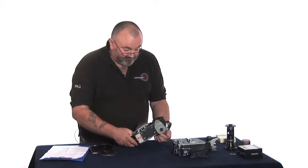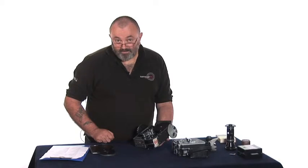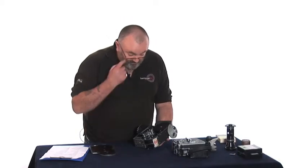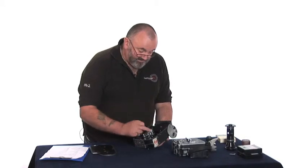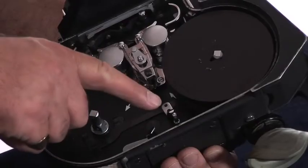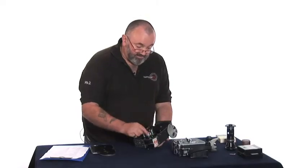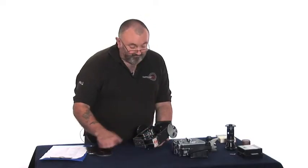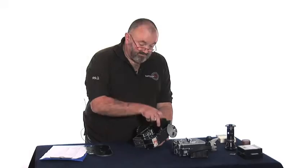You will see that there is an empty spool housed in the top — or there should be. If there's not, you need to pick one up from the stores, of course. You will see there is a chrome lever here. If you press that lever, any spools that are on these spindles will spring off. So we need to press that to spring off the empty spool.